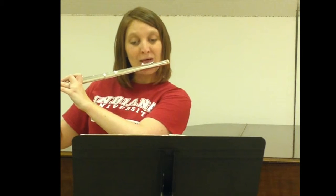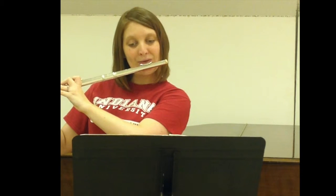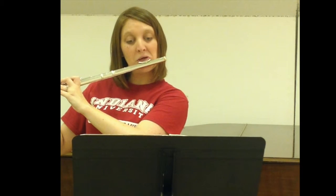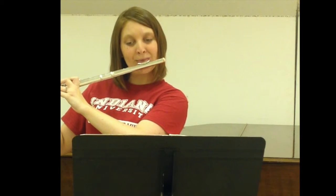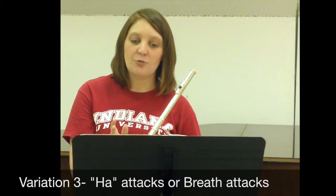Again, we would do this upwards and then down through the range of the instrument. Make sure you find that center with the ka. I'm working very slowly, making sure that I'm placing the airstream, my embouchure, everything — the vowel shape inside the mouth — in the correct position to make this work.